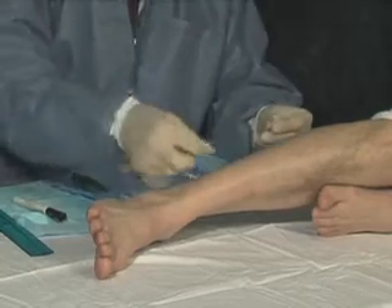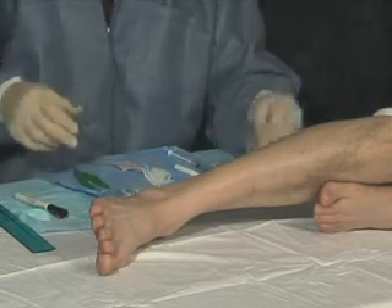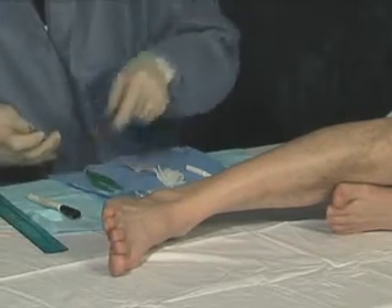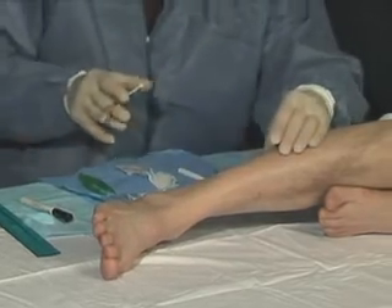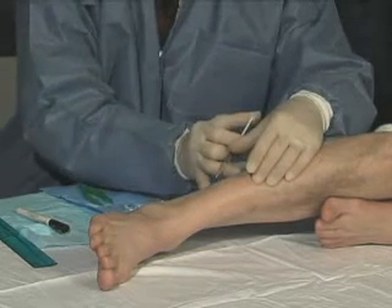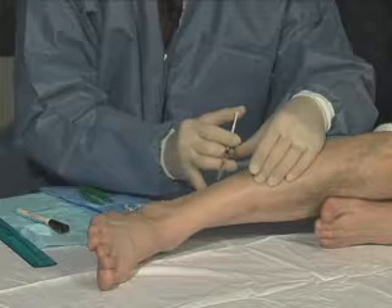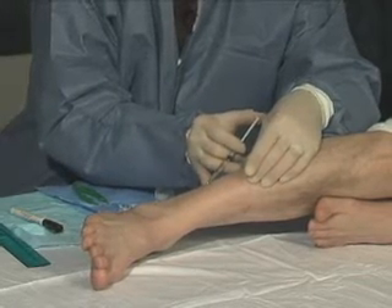I'm going to use an alcohol wipe and prep the site. We're going to administer anesthesia. For epidermal nerve fiber density testing, we want to avoid damaging the biopsy itself, so we're going to make a V-shaped pattern of anesthesia on either side of the proposed biopsy site.